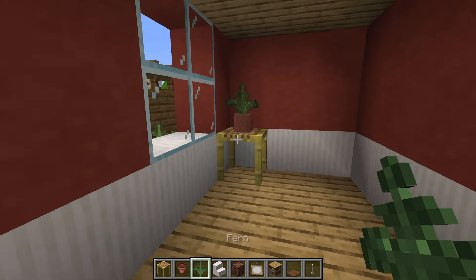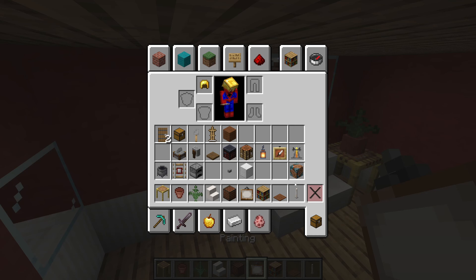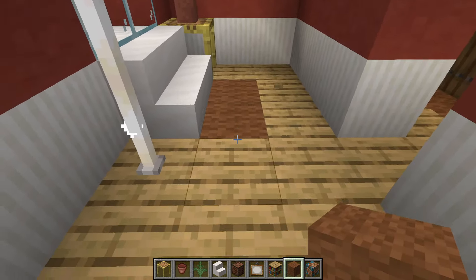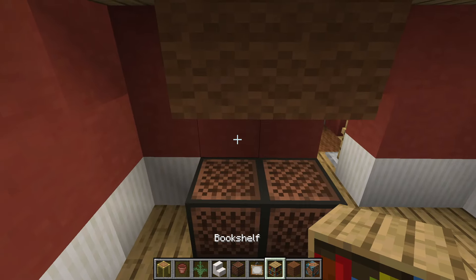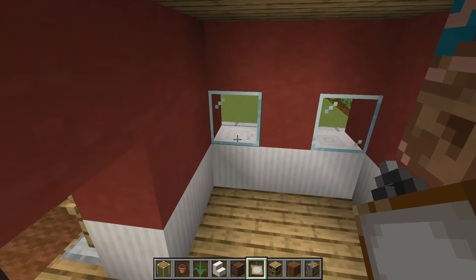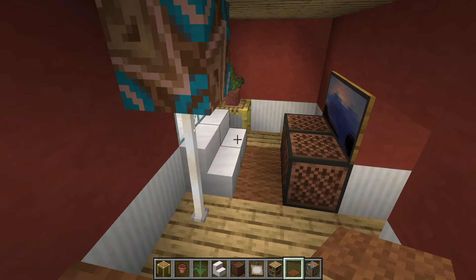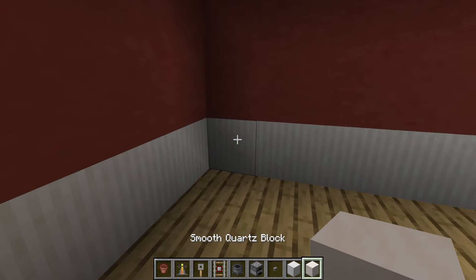Moving into this small room first, place a scaffolding in the corner with a flower pot and fern on top, two smooth quartz stairs next to it with end rods and a brown glazed terracotta on top of the end rods. Place brown wool into the floor with note blocks facing these stairs and a one by two painting above the note blocks. Underneath this window place bookshelves with brown carpet on top — this is the living room.